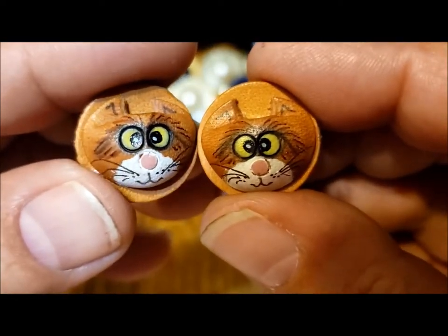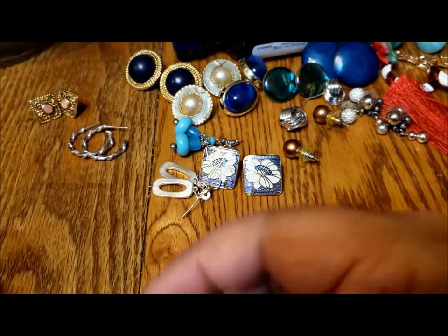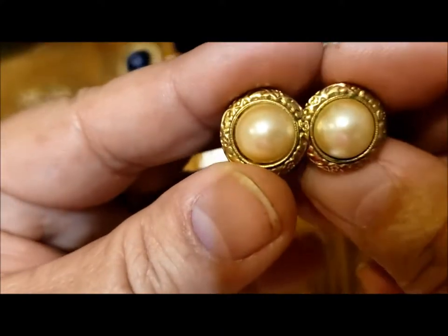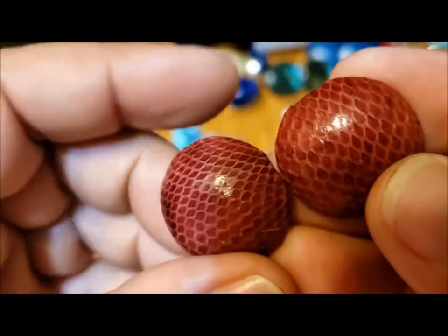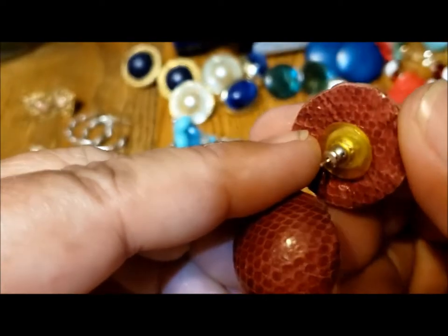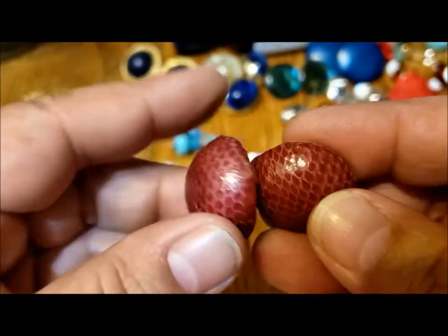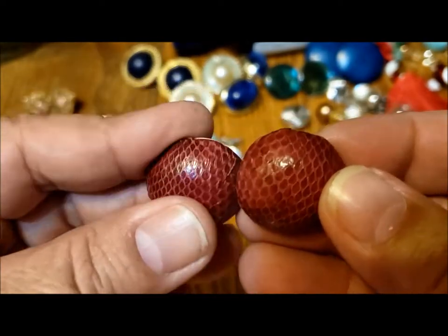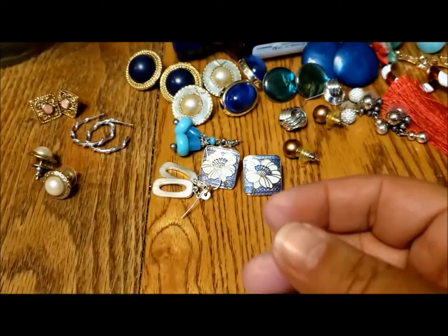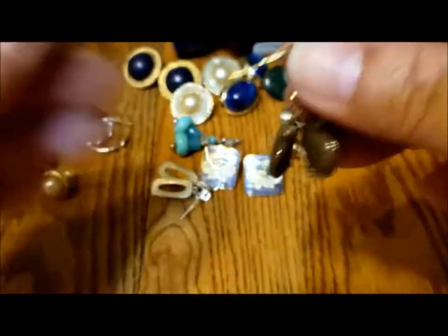These are interesting — they're on cork of all things, and they're little cats. I don't know if they're handmade from polymer or what, but aren't those adorable? A pair of sort of classic pearls with the gold rim, not marked. These feel like leather — I think it's just textured leather, where they print stamp it. And these are ceramic — pretty ceramic beads on hooks.